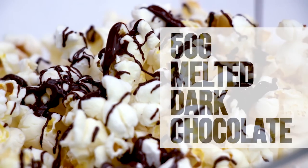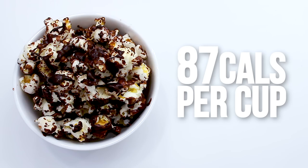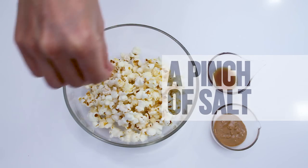First: salted chocolate popcorn. Add a pinch of salt and drizzle with 50 grams of melted dark chocolate. Mix until well coated. Each cup only has about 87 calories.